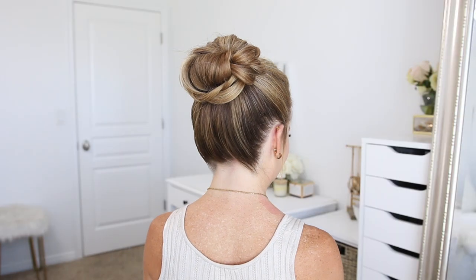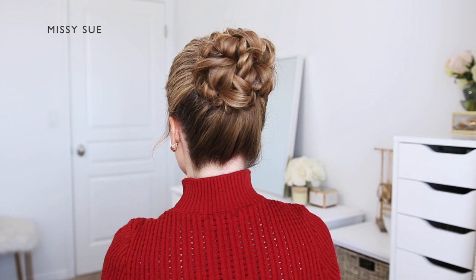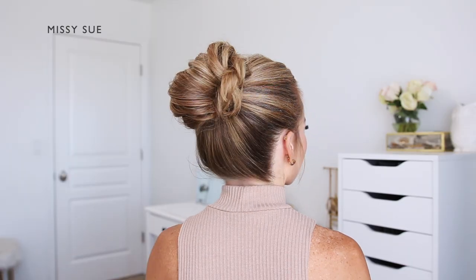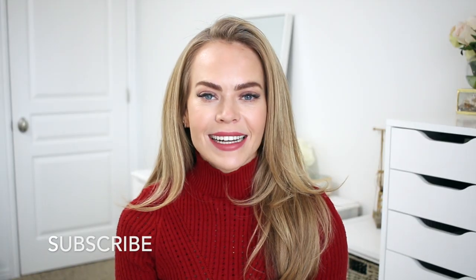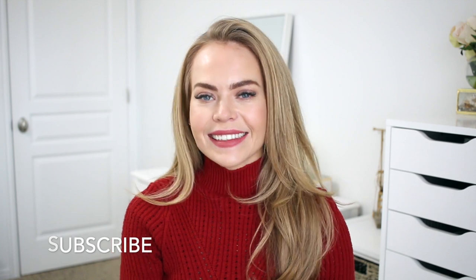Hello it's Missy! Thank you for watching. Today's video is three high bun hairstyles. I haven't posted one of these tutorials in a while so I hope you enjoy the hairstyles I've come up with. Comment down below if you have a favorite. I will let you know at the end of the video which one is my favorite. Like and subscribe if you're new to my channel, click that little bell and you'll never miss any future videos. Let's get started!